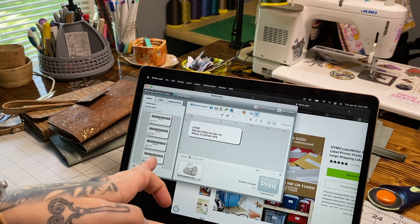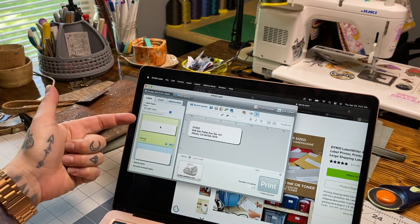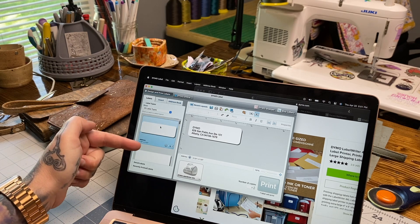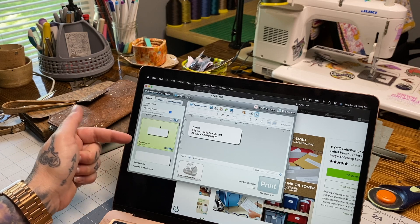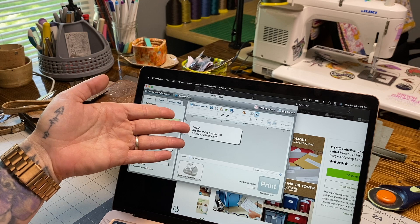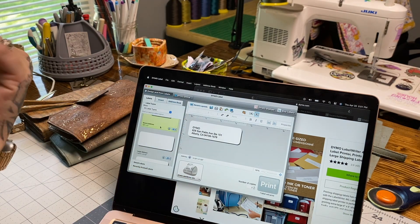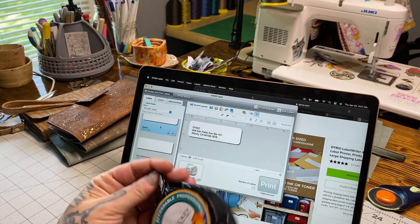With Dymo, whenever you purchase a printer you install the Dymo label software, and this is where you can create all different types of labels. They have presets with the sizes listed so you know exactly how big they are. You go in and design exactly what you want it to look like, then print it directly to the printer. They are expensive but highly worth it.